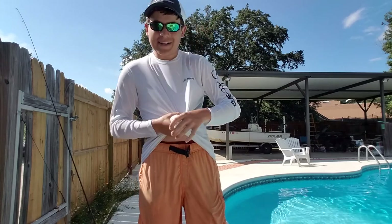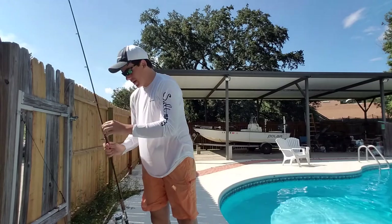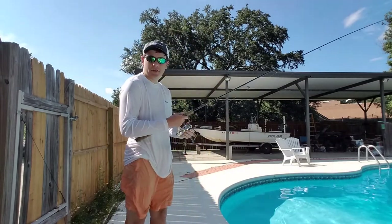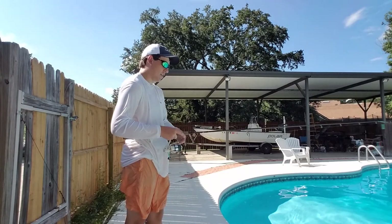Alright guys, I'm a bit wet because I did set up an underwater camera for this tutorial just to show you how it looks underwater. So basically what you're going to do, I'm just going to drop it in here and switch to the underwater cam.